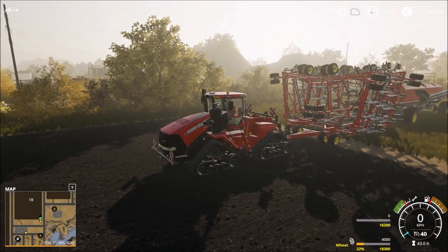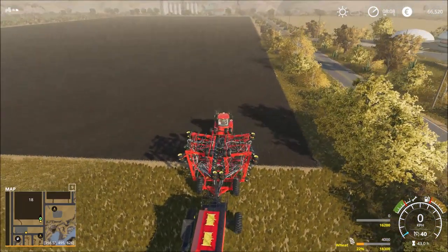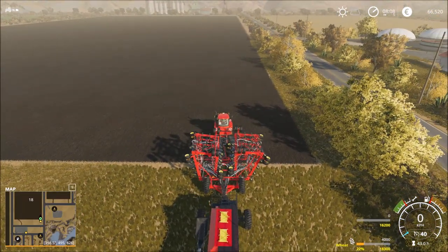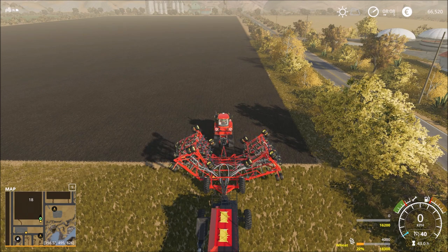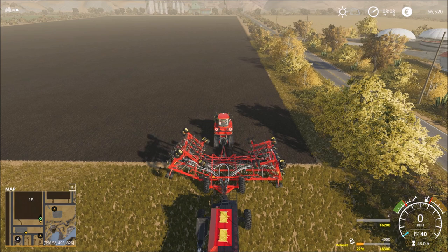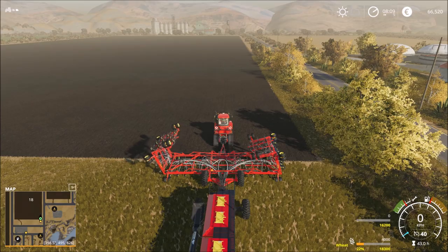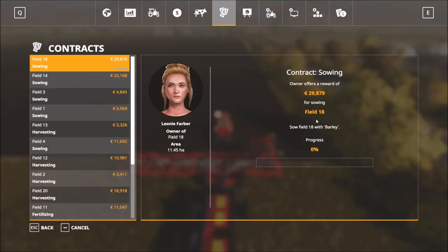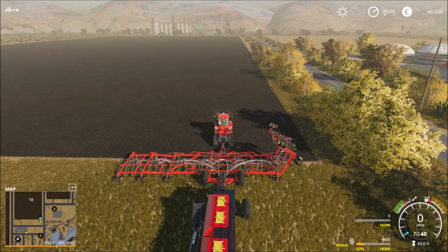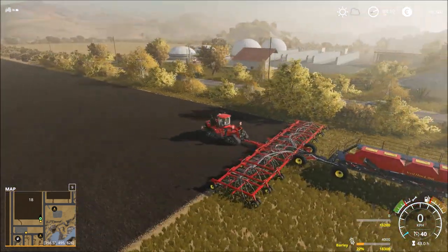Welcome to the next episode of the American Outback Let's Play in English language from a German guy. Last episode we took an order to sow this field. I'll look again - field 18, and barley. Barley is in German 'Gerste'. Okay, we are there.